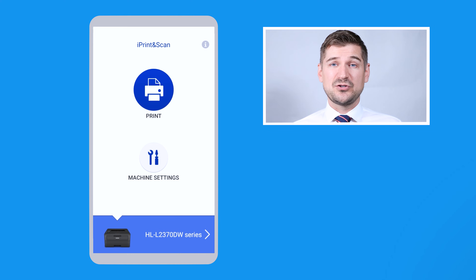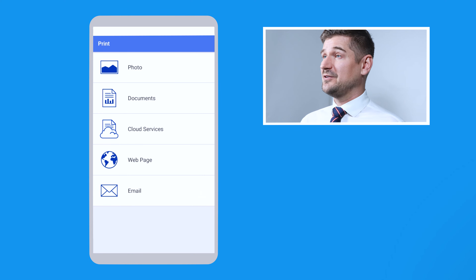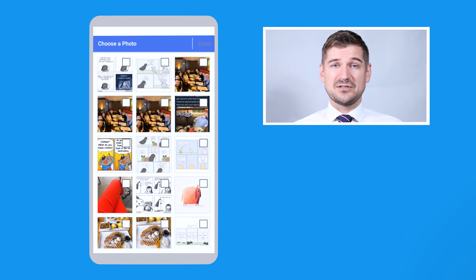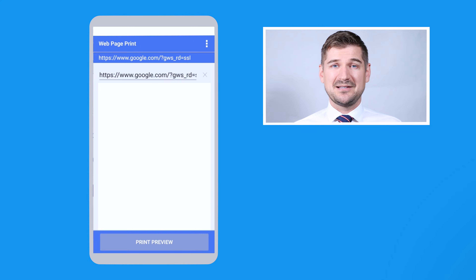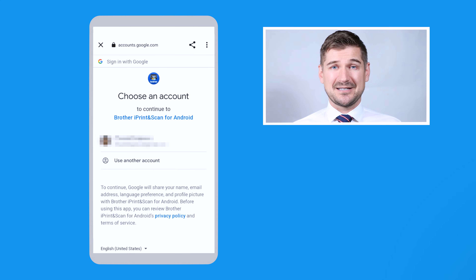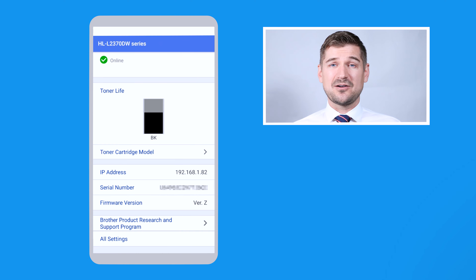As you can see, I have two options: Print and Machine Settings. If I click on Print, I have the following options: Photo, Documents, Cloud Services, Web Page and Email. Using these options, I can print photos and documents from my phone, print from Cloud Services, print a webpage and print from a connected email account. If I go back to the main page and click on Machine Settings, I can see all of the information about my machine, including how much toner is left, what the toner model is, and other information.